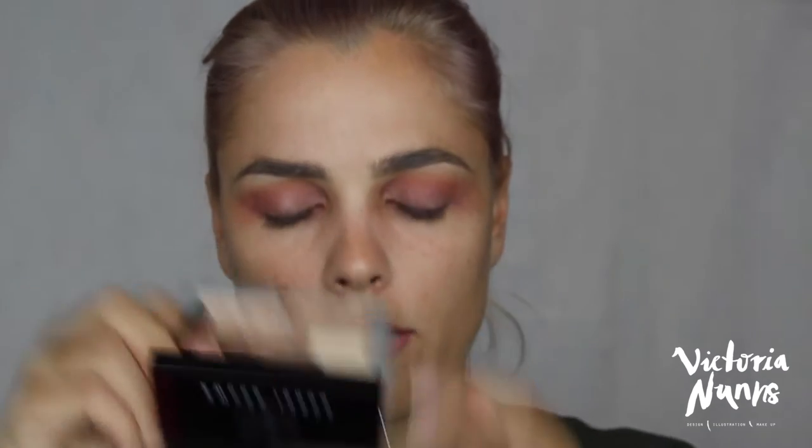Then I'm just going to take that matte cream shade — there's one in the Sweet Peach palette too so you can use whatever — and I'm just going to apply that to the brow bone. That kind of does that for now. Pretty simple and quick, hopefully you guys think so too.